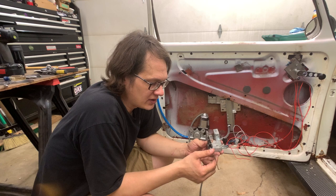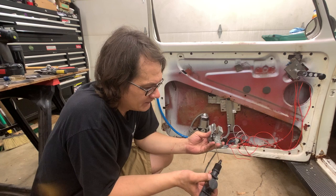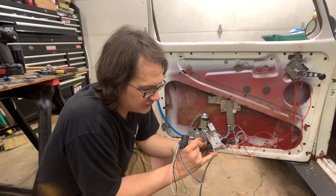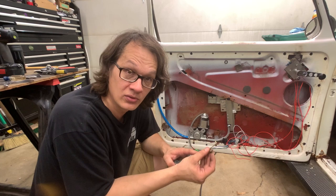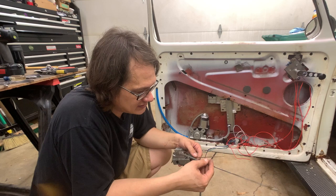Before hooking up the linkage between the lock servo and the latch, here's how the kit is originally intended to work. You take this rod that comes with the kit and hook it into the servo. The rod comes up and attaches to this little adapter piece they include — it slides up onto here with a set screw to lock it in place. Then your original door lock rod slides into the side like so.